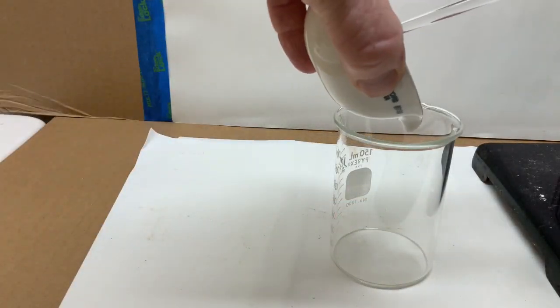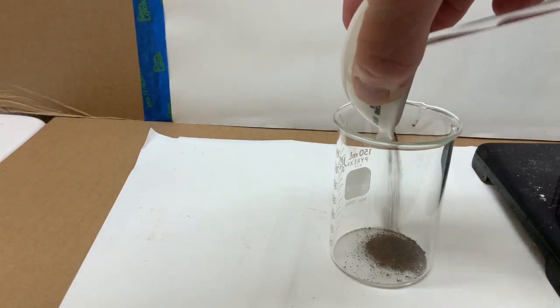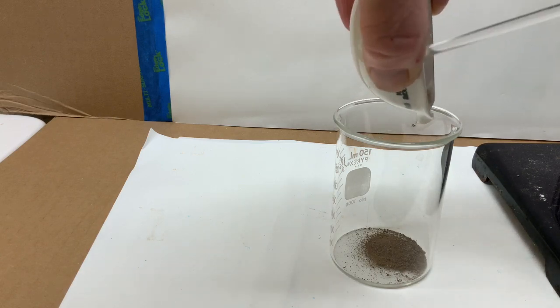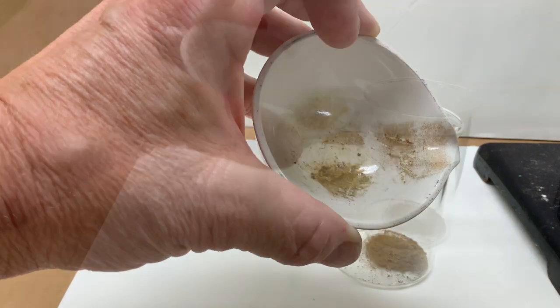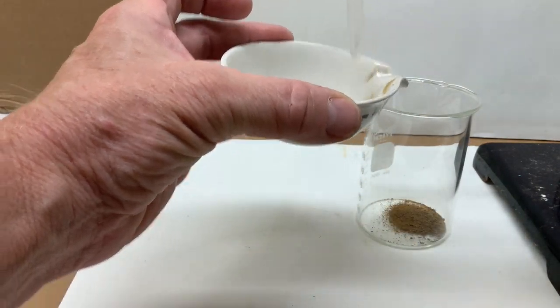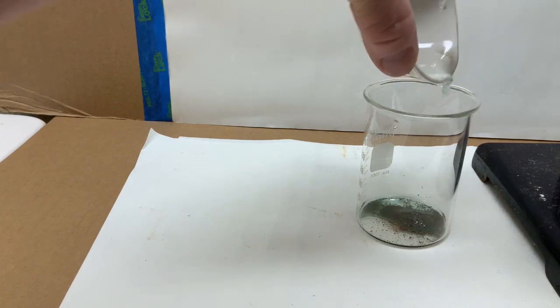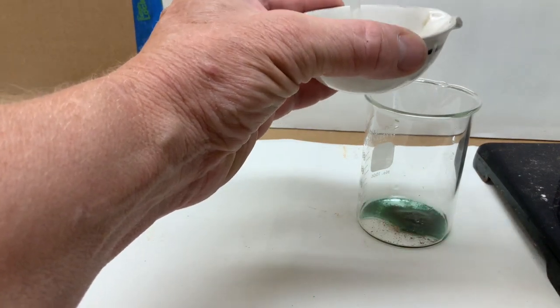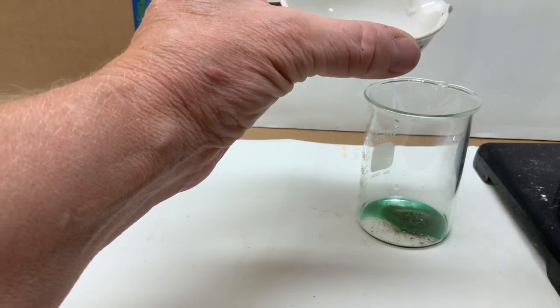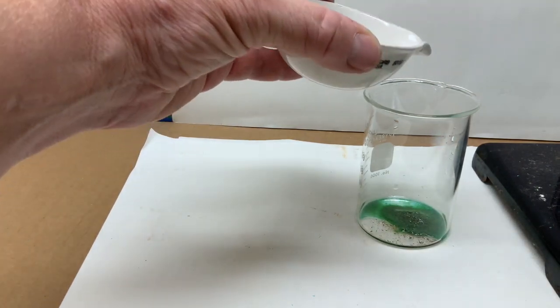Next, the anhydrate will be placed into the beaker and rehydrated by adding water. Watch carefully for the color changes during the dissolving process. Water will be used to clean the dish to be sure that all of the chemical makes it into the beaker. You can already see a color change happening. Refer to your lab sheet and be sure and make some observations.